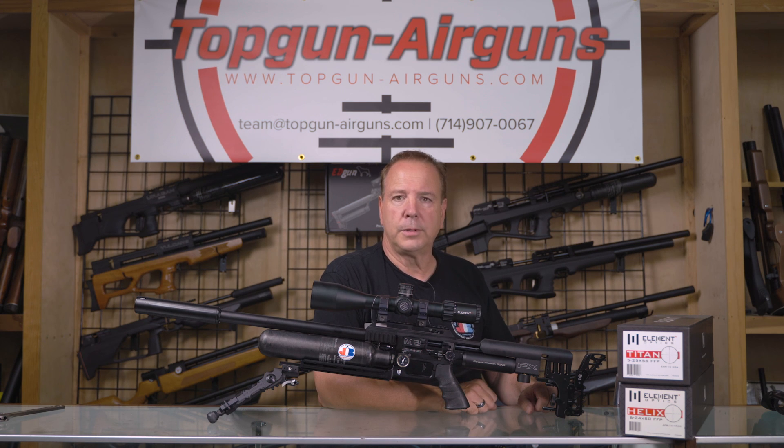I hope this helped demystify what it takes to choose a scope. If you have any questions, hit us up in the comments below, or better yet, just call us up. This is Joe Brancato, the Airgun Scientist — take care, God bless. Thanks for watching, and please like and subscribe to our videos.